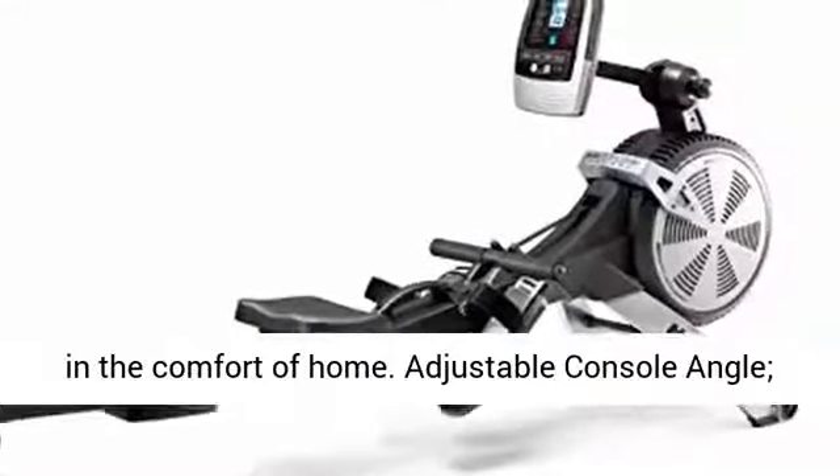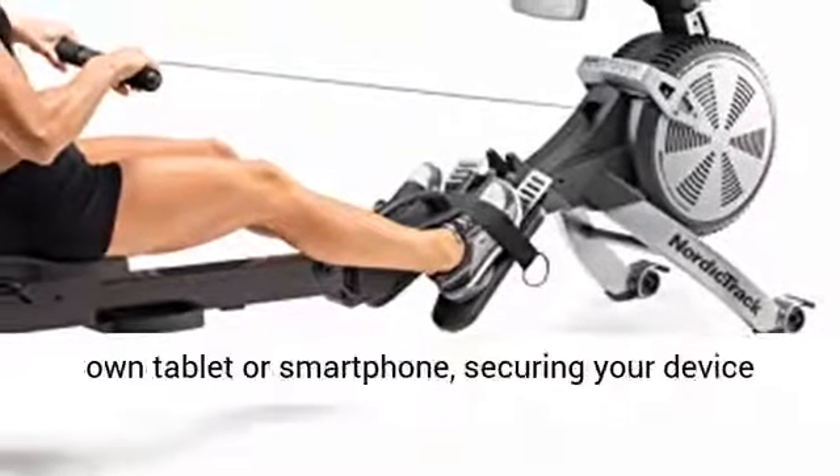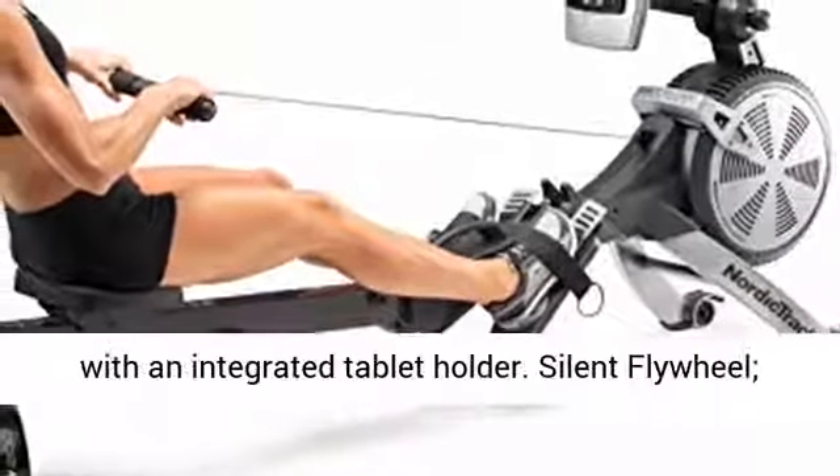All in the comfort of home. The adjustable console angle lets you connect with your favorite iFit trainers on your own tablet or smartphone, securing your device with an integrated tablet holder.